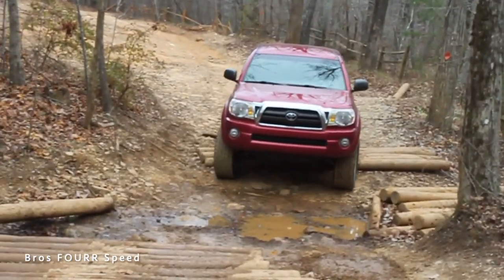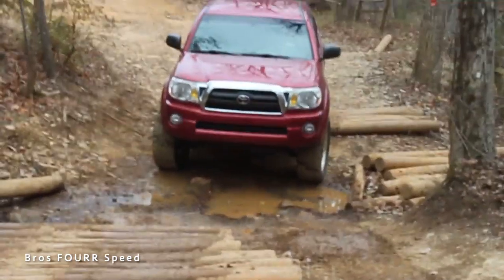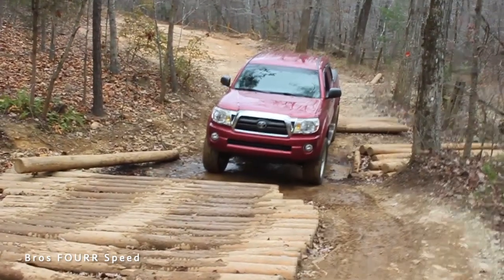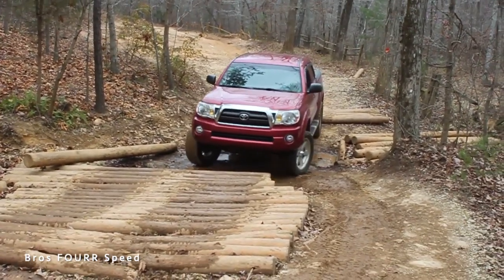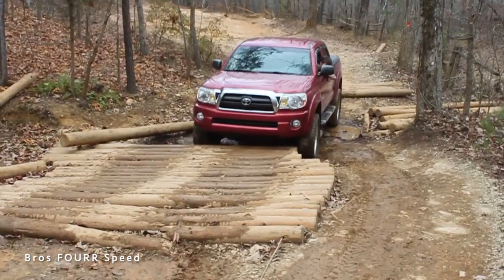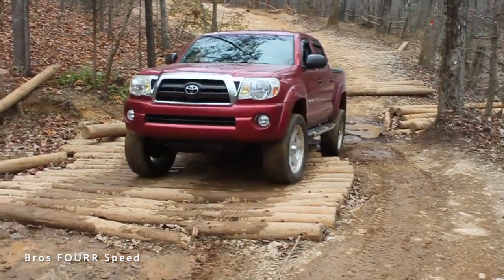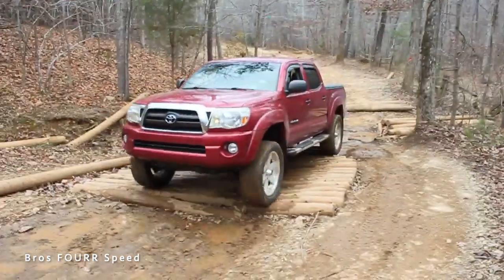It was the XSP model, which they only made in 2007 and 2008. It had the large 20-inch wheels and a lot of chrome, which was a little bit more popular back then. I'm not so much of a fan of chrome now, but this was my very first truck and I absolutely loved it.